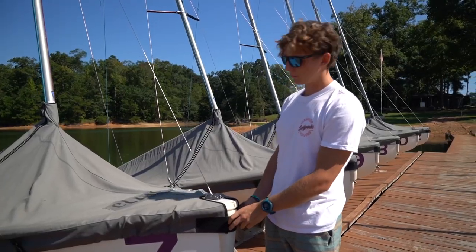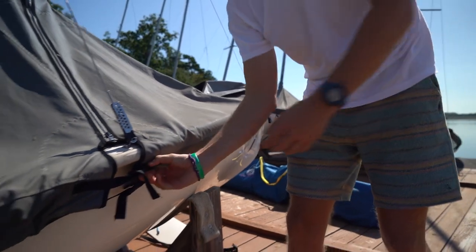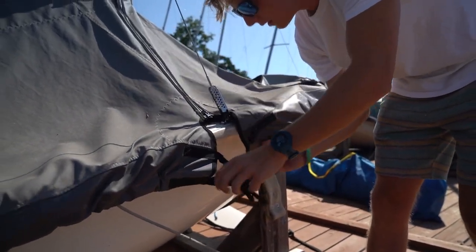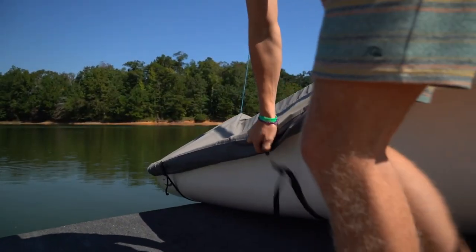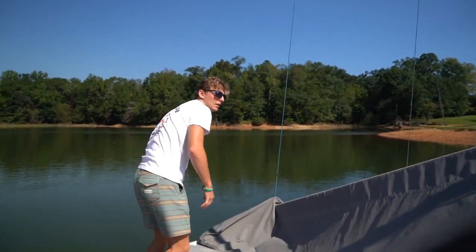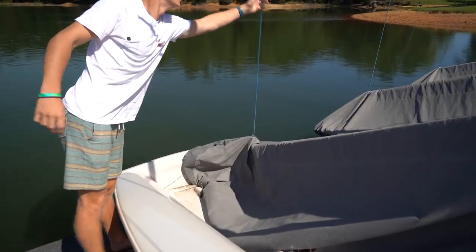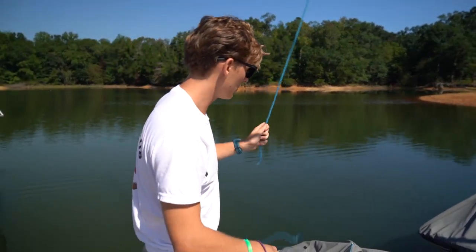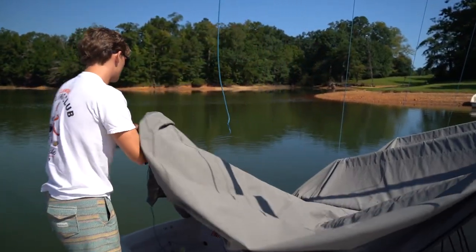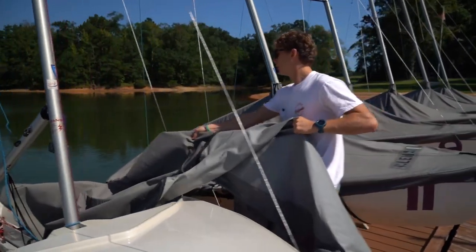The first thing we want to do once we get to our boats is just get these covers off. Once we have that cover almost entirely off, you're going to want to take this main halyard right here. Just lower it nice and slowly — usually in a square knot, so just untie those. You can let them both go. You're just going to feed that blue line out from the cover, and that cover is fully ready to be taken off.